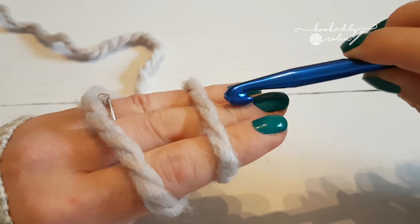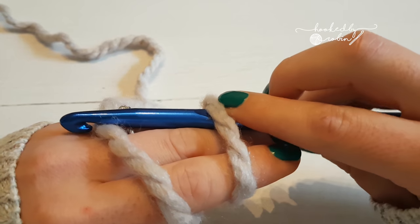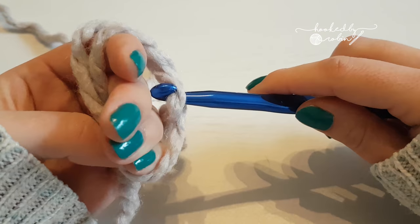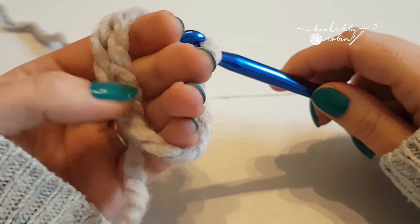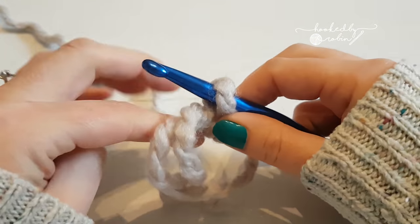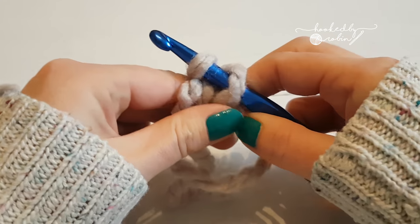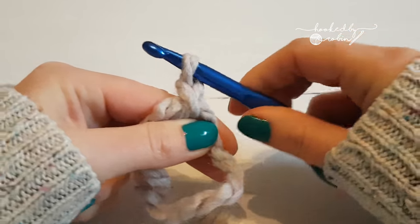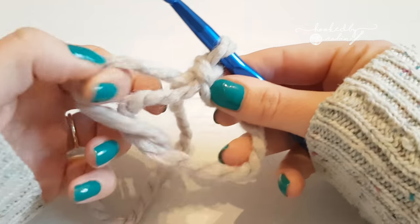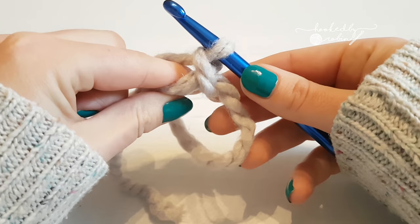So you're going to go with your hook underneath this tail end, catch the yarn that's attached to the ball, and come through like that. Hold on to everything — you can put your thumb on it. Then what you want to do is just chain one with the yarn that's attached to the ball. You'll feel a bit clumsy to begin with, but once you get used to it it's really simple. So you've got this loop of yarn, that's your tail end, and you've got a little chain one like that.